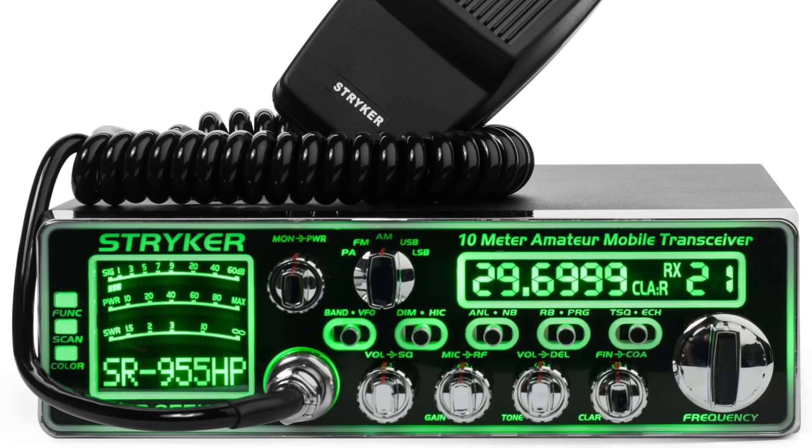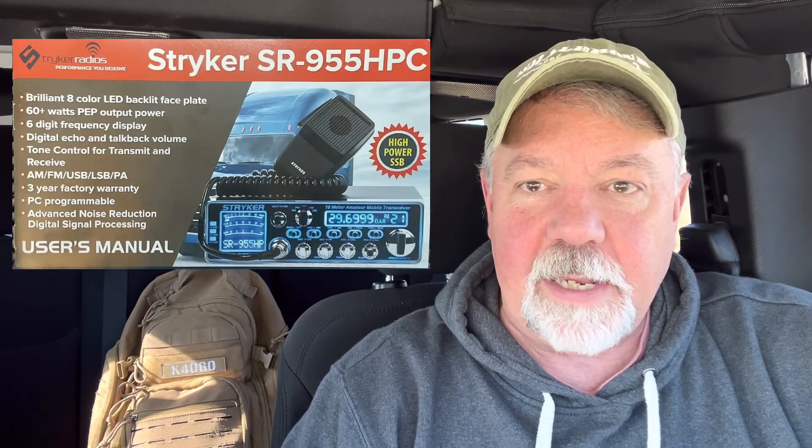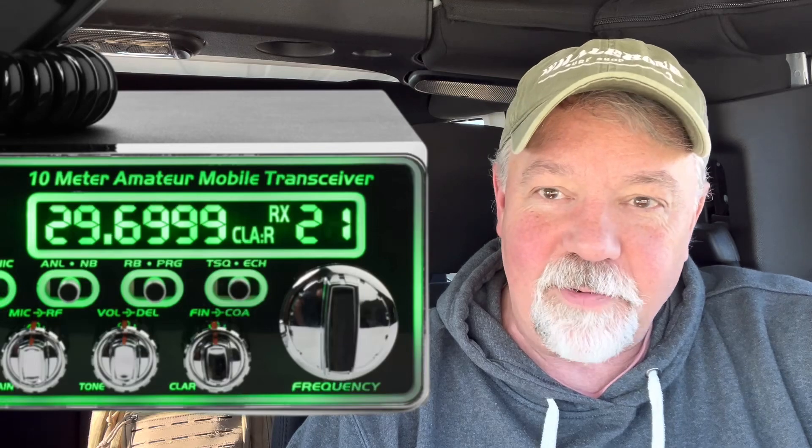A radio I'm really looking forward to getting — and it's really popular in the export world — is the Striker SR955 HPC. It's a 60-watt radio, a little more expensive at about $500, super radio. I've watched a lot of 11-meter guys use this radio and thought I've got to get one. I reached out to Striker and they were going to send me one. I can't wait to use it for 10 and 12 meters. It even says right on the front of the radio: amateur radio.